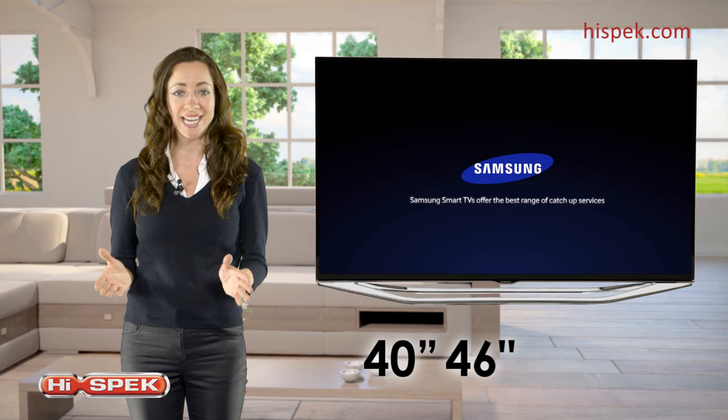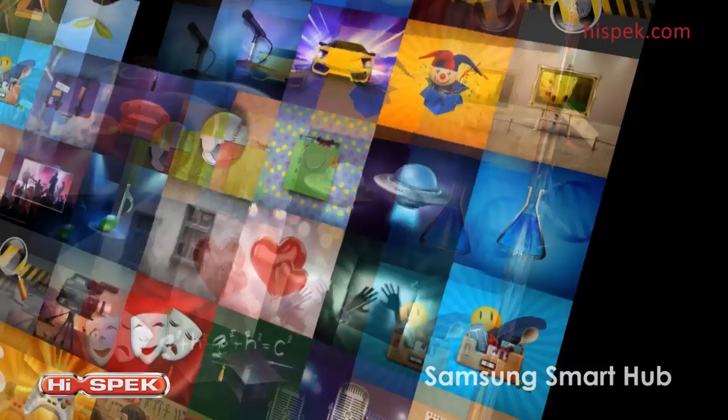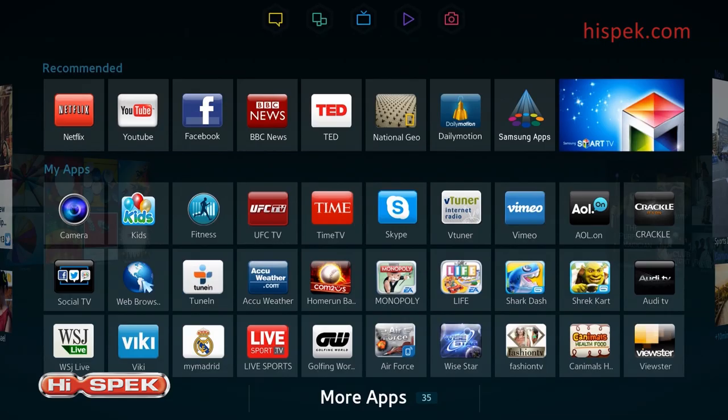With Samsung's Smart Hub, you can gain access to a world of growing media and entertainment. Not only can you watch TV, you can also access unlimited apps and connect your compatible devices, as well as share your media with others.